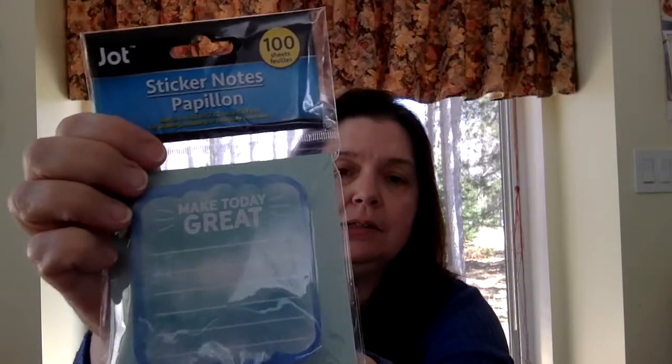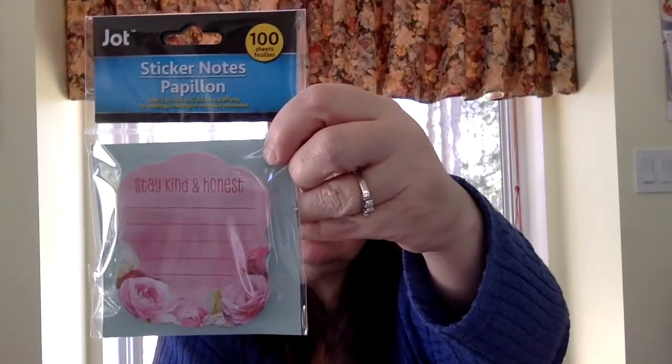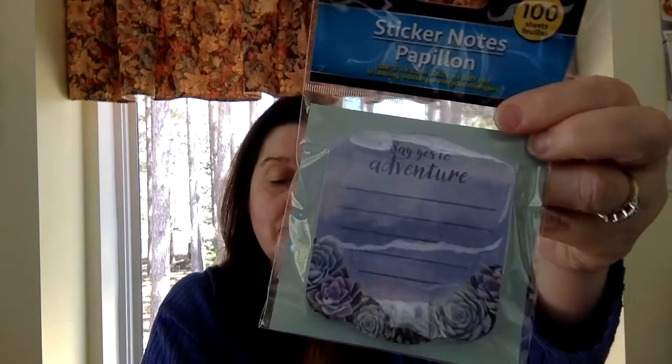I got these sticky notes — they're new to me at my Dollar Tree. This one says 'Make Great Today.' They're nice thick pads with a hundred sheets each. This one is 'Stop Wishing, Start Doing.' This one says 'Stay Kind and Be Honest' — that's something I believe in, that's really me. It's pink and it's got roses, and I'm always about being kind and being honest, so this is my favorite one. And this says 'Say Yes to Adventure.' They're really pretty sticky notes.